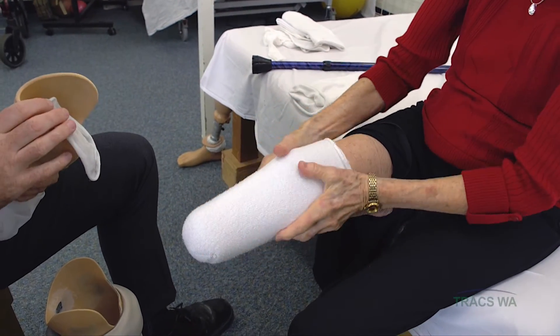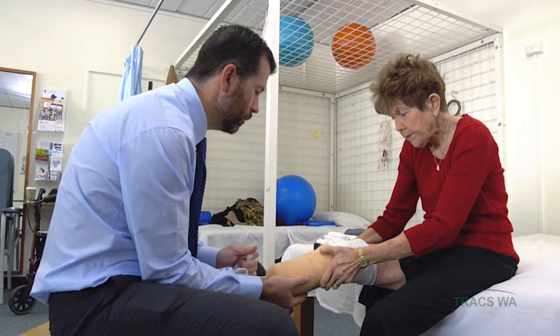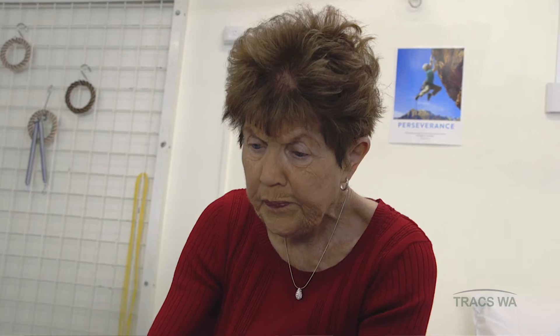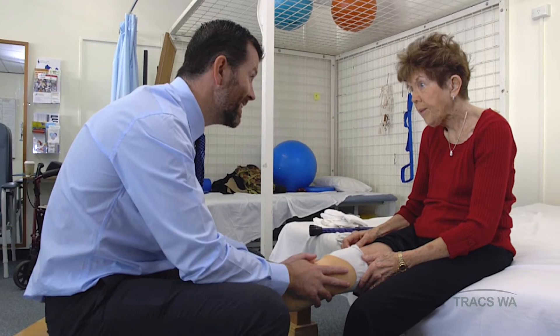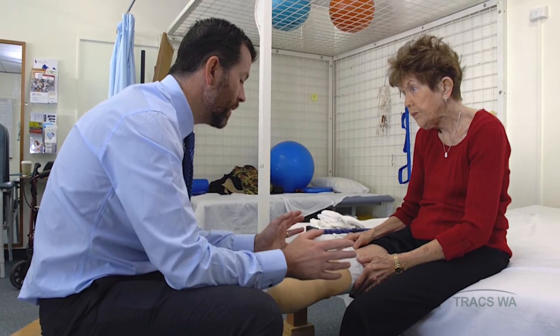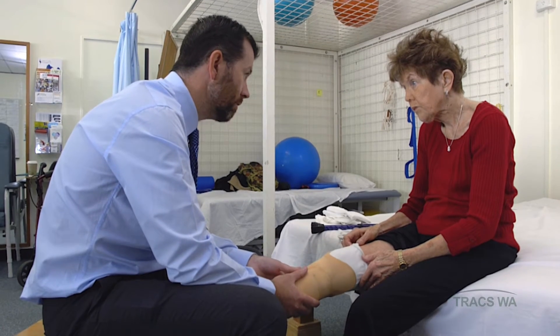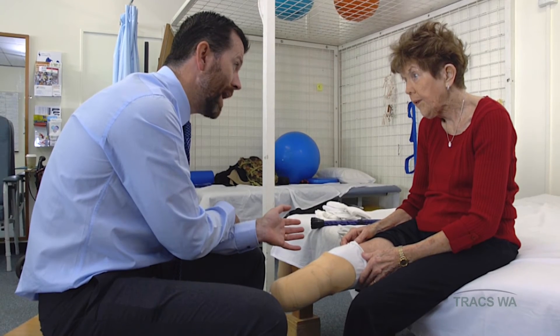Let's try two thick socks to see how that looks today. You can feel that's quite a bit thicker. Using the nylon pull-through sock — you can see straight away that it's really not going in happily. If you were to try and wear the prosthesis like this, it will get uncomfortable and not be as safe — not a good outcome. So like that, too many socks, we need to reduce back.